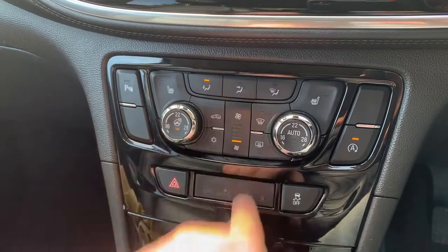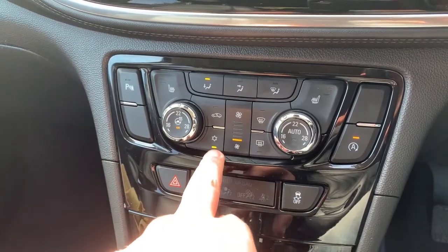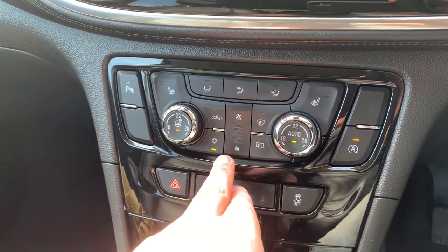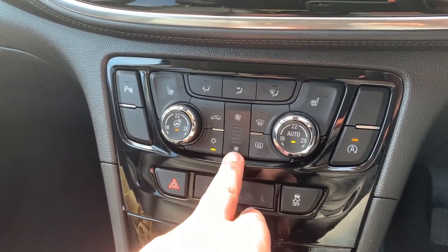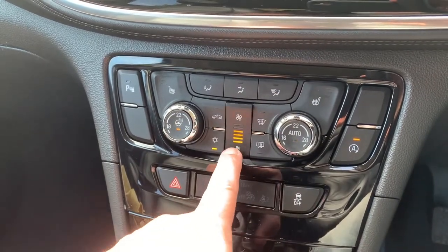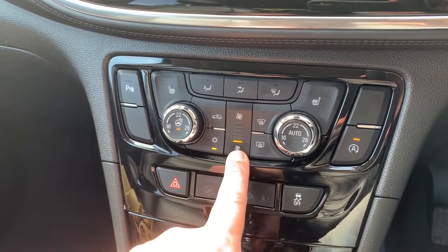When you're happy with those settings, this button turns the air conditioning on — it's on right now — or turns it off again. You can also hit auto and the car will take control of the fan speed and the direction of the air to maintain your set temperatures. You can override that whenever you wish and it will revert to manual.